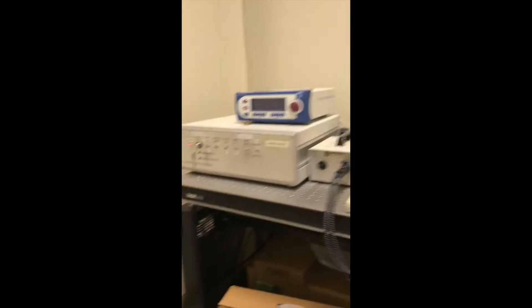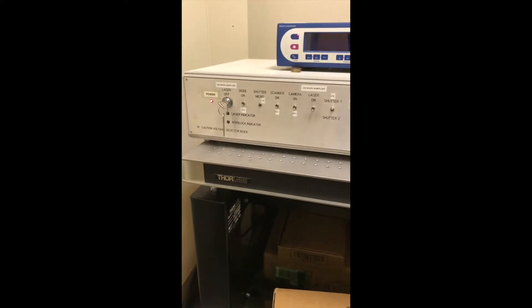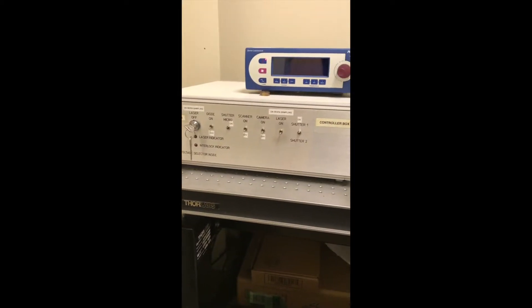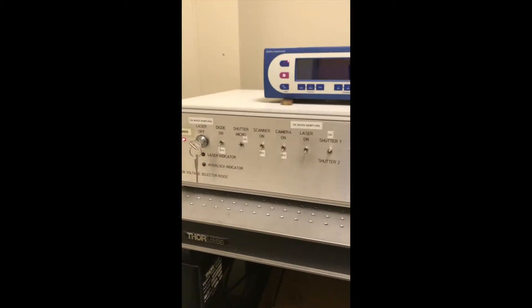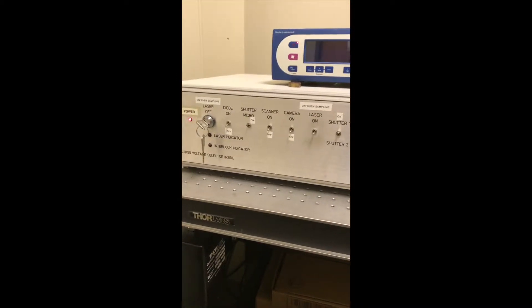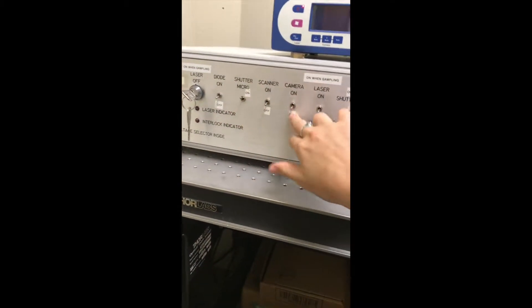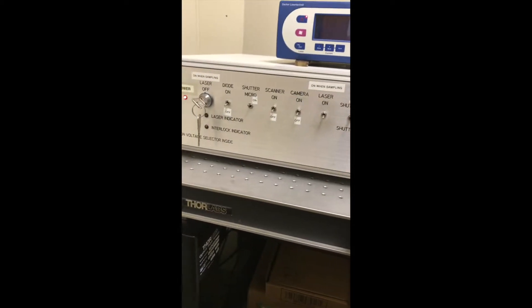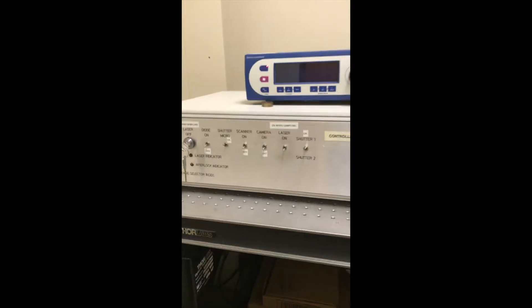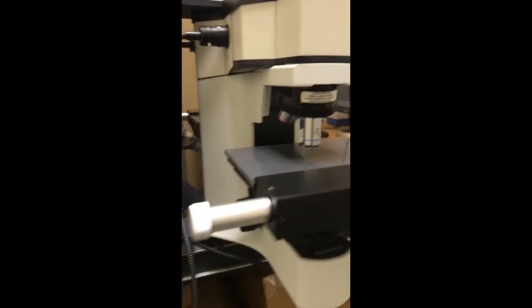Now that we have our parameters set, let's go back over to the machine. Here are the basic settings of the control box. We have the key to turn the laser on and off, as well as all of these switches. When using this, you want the switches to be in the direction the tape is labeled: on, so off, on, off, off. When you're using the laser, you can switch it on, and the shutter should be on as well. Before we actually use the laser, let me show you the silica sample we tune with.